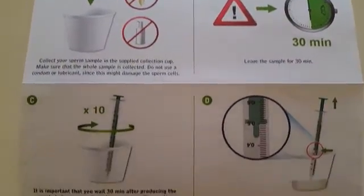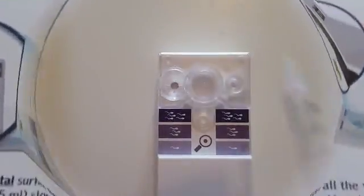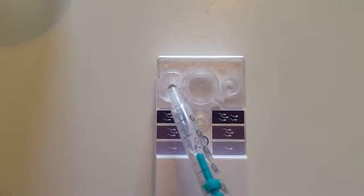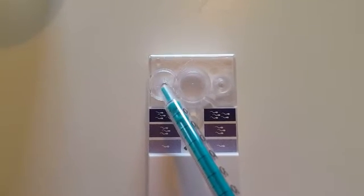After collecting the sample, leave it for 30 minutes to liquify. Then stir the sample using the syringe provided. Slowly draw half a ml of the sample into the syringe and add it slowly to the well marked number one on the test device. Push the slider to activate the device and leave it for 30 minutes.